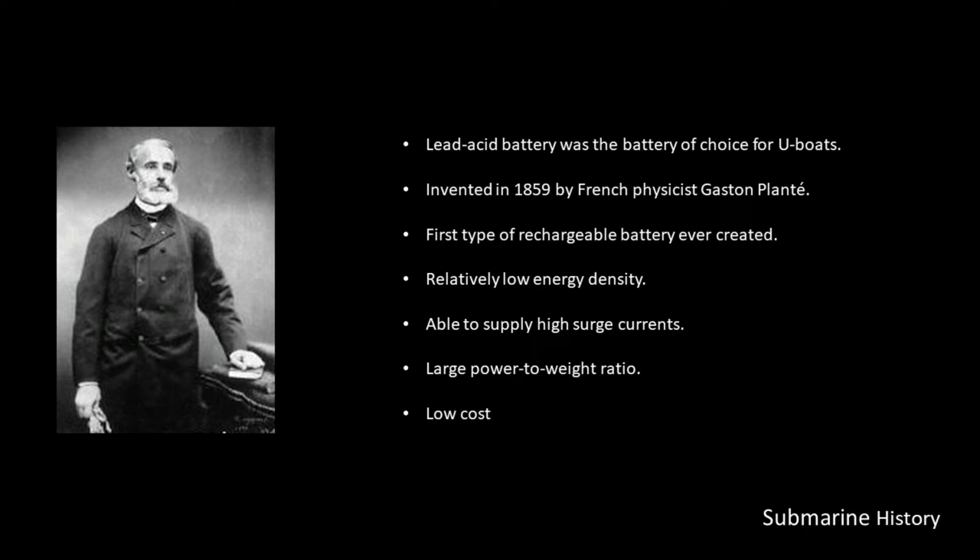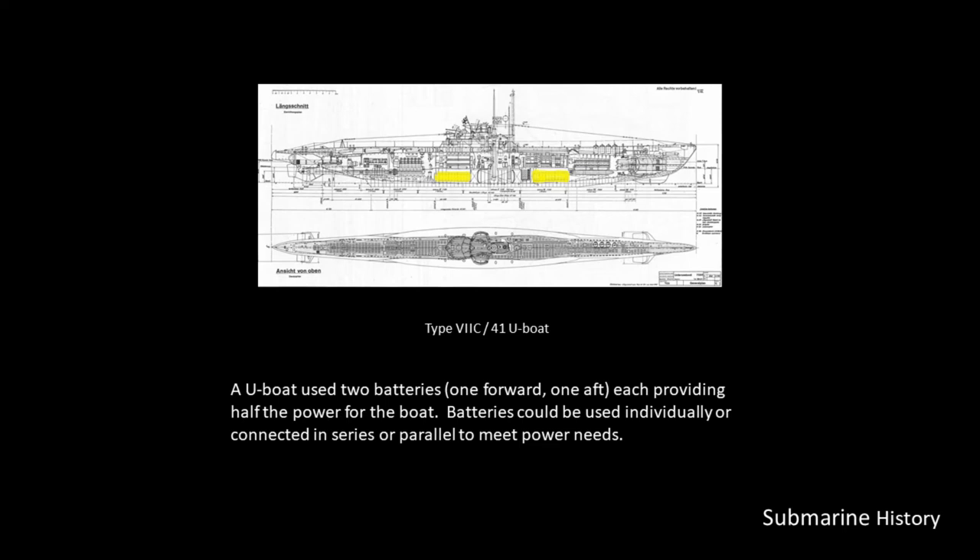The lead-acid battery was the battery of choice for U-boats — and actually for submarines of any nation. The lead-acid battery was invented in 1859 by French physicist Gaston Planté, and this was the first type of rechargeable battery ever created. It has a relatively low energy density, but it is able to supply high surge currents, and it has a large power-to-weight ratio and a low cost.